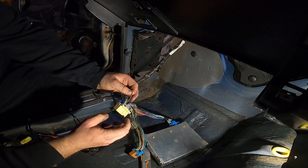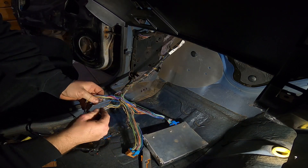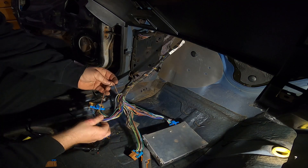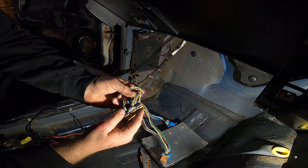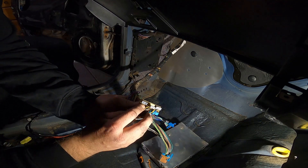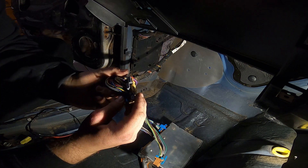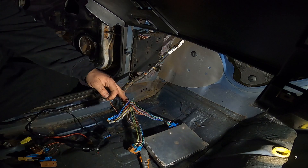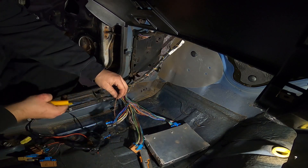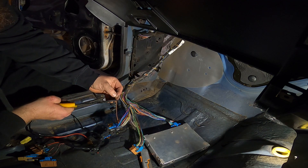The wire you need from this tan connector is brown and yellow, which is this one here. You can see they are actually numbered along here so you can follow that along — you can see 11 is right next to 12. So I'm going to cut that one there.